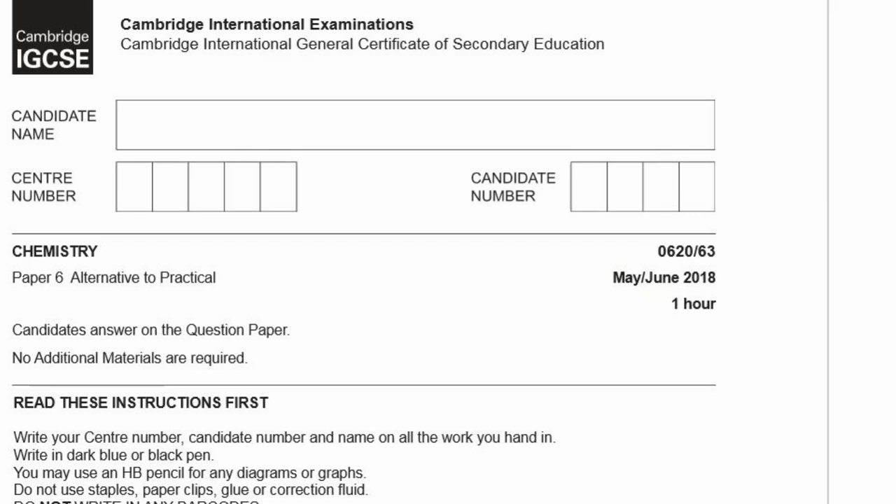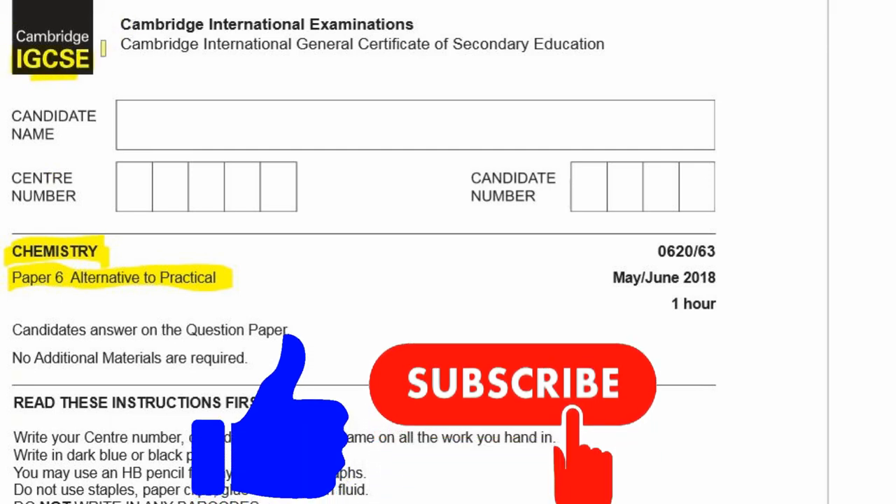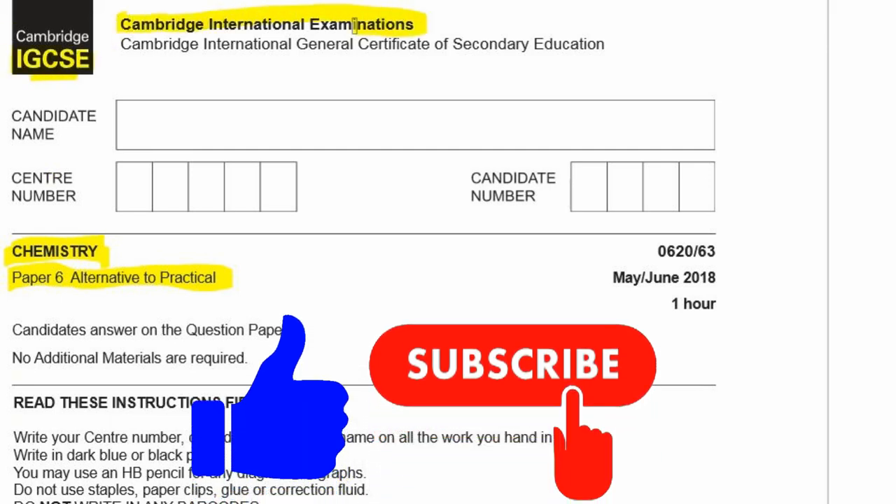Let's go through Paper 6, which is the Alternative to the Practical for Chemistry from IGCSE — Cambridge International Examination, CIE — May-June 2018, Variant 3, so 0620-63.